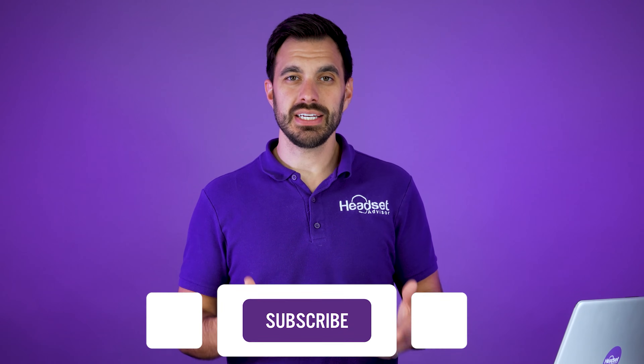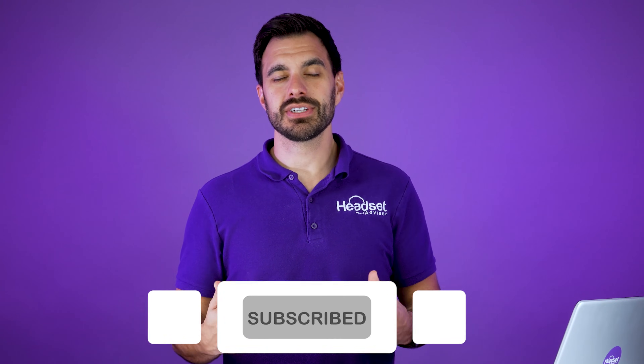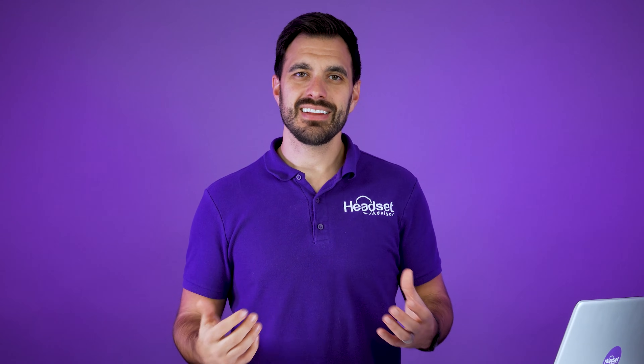That's all I got for you on this video. I hope you enjoyed it — if so, make sure you hit that thumbs up and give us a comment if you found something interesting. If you enjoyed this video I think you'll enjoy the in-depth review we did of the OpenCom UC right here. Thanks a lot for checking out this video and we'll see you next time.